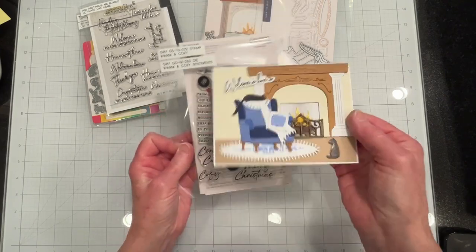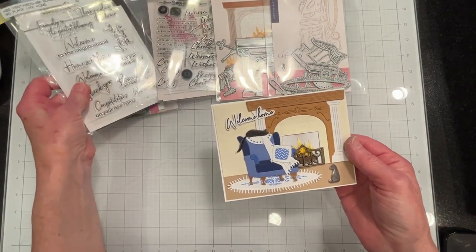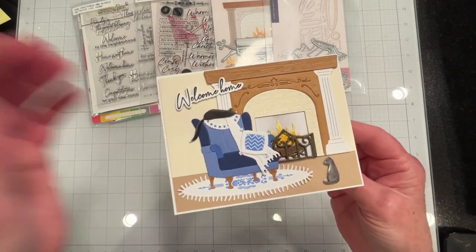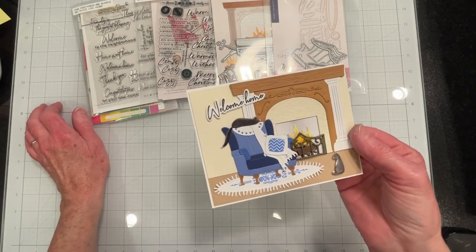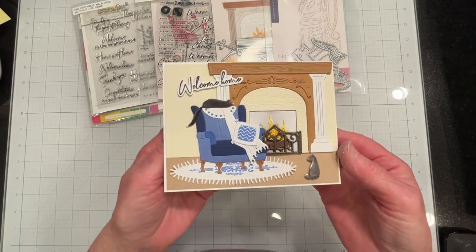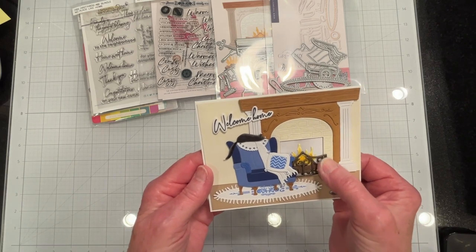I did use the design elements for the pillows and the area rug, but the sentiment was Honeybee Stamps as I said. It's a really nice set and it lends itself to so many occasions — like this welcome home, or a new home congratulations, or welcome to the neighborhood, or Christmas, or I miss you. There are so many sentiments you could put on here and so many occasions you could use this for.